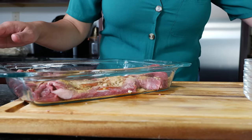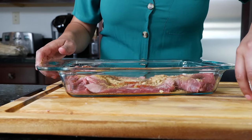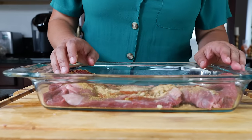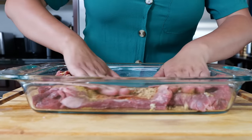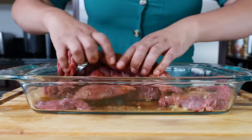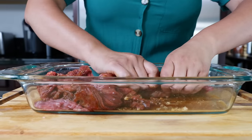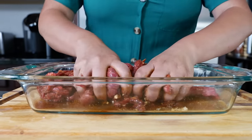I know you guys were saying about my glove usage, but I'm also trying to use less plastic, so using gloves every time is not a good idea. Plus I like putting my love into it, and our family is okay with that. So now what you want to do is massage it really well — just like that.